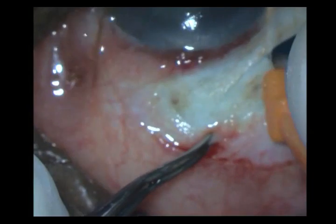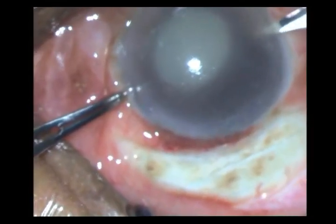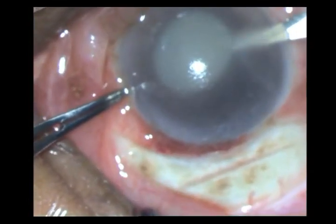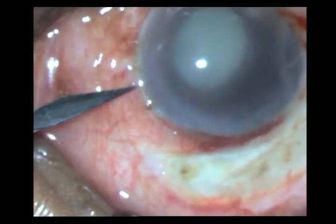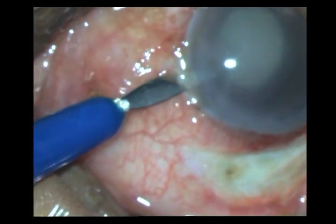Now that the scleral pocket is also done, I am entering with my side-port knife. Can you see those membranes peeling off from the periphery of the anterior chamber? I do another side-port on the other side just in case I need it, and there you can see another membrane just peeling off.